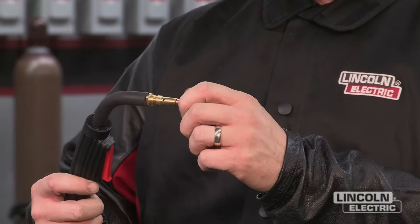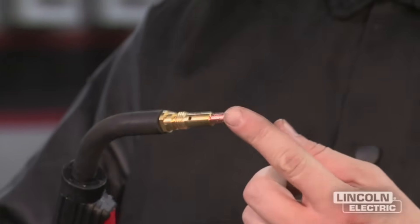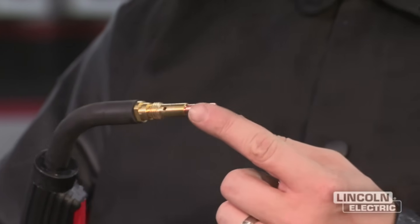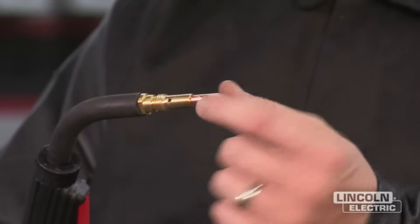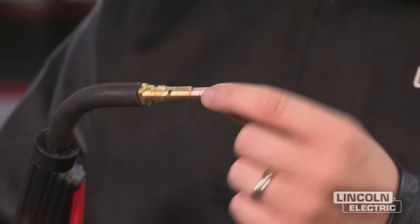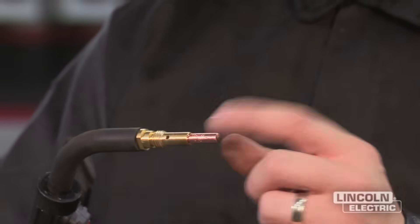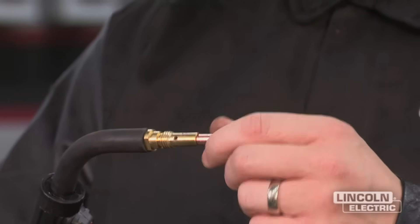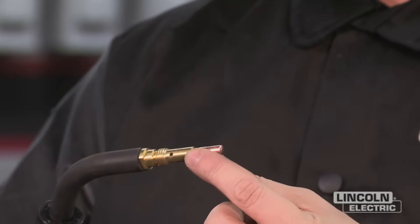Next we have our contact tip. This is where the electrical conductivity is made when we're welding. Be sure it matches the correct size of your wire, and if it gets spatter or buildup on the end be sure to replace it. If it starts getting worn out, your wire will start to go in and out and you'll have an unstable arc. Make sure you match it up and don't try to alter it — if you need a new one, just replace it.